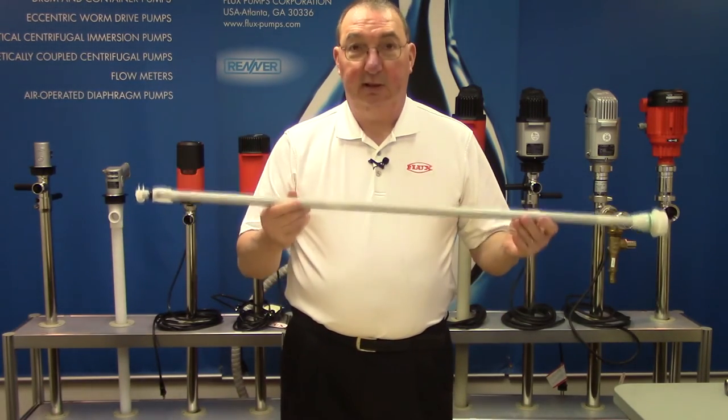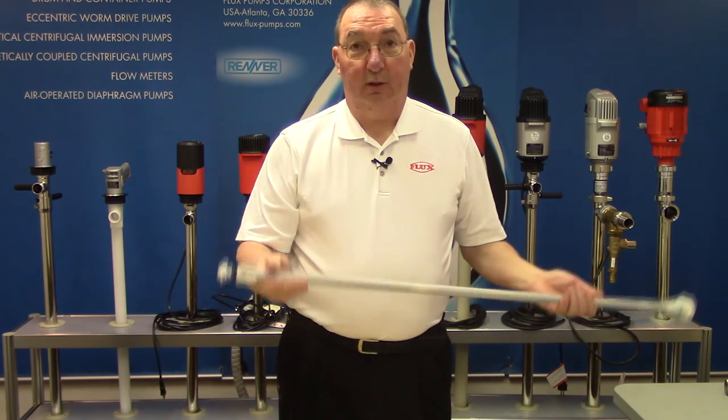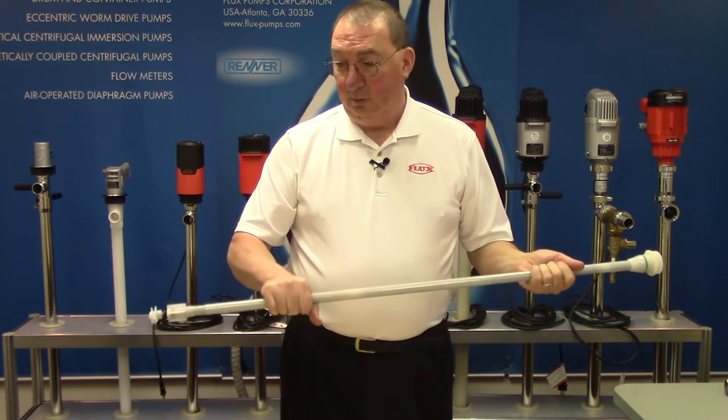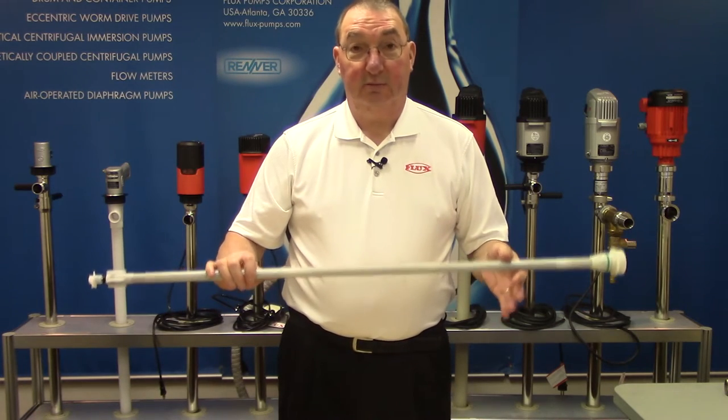When you get to the inner tube, this is a sealed unit with a mechanical seal. It does have lubrication inside the pump, inside the inner tube. So it is called a mechanical or sealed version, instead of a sealless version.